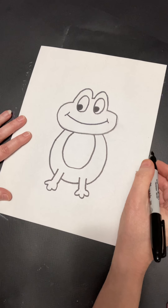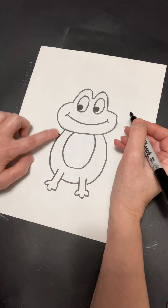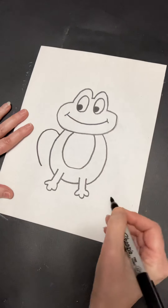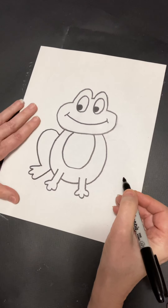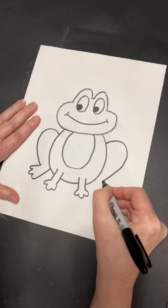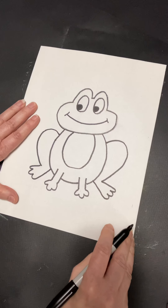Now we're going to do the back legs. They are super big, because froggies have to be able to jump so far, so they need super strong, big legs. We're going to start over here, close to the head but with a little space. We're going to go up and around — so big. Then we're going to do some long toes: one, two, three, and go right up to the edge of the frog's body. Now we're going to do the same thing in the opposite direction over here, with those long toes — one, two, three — and join up to the body. And we have our whole frog body done.